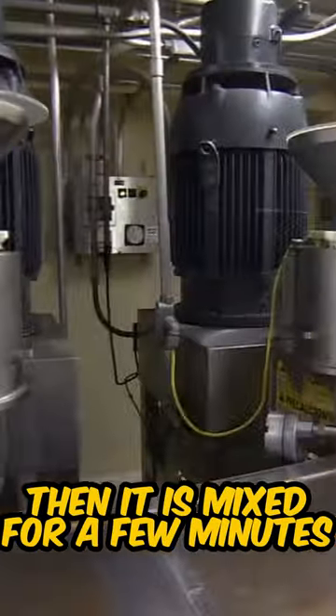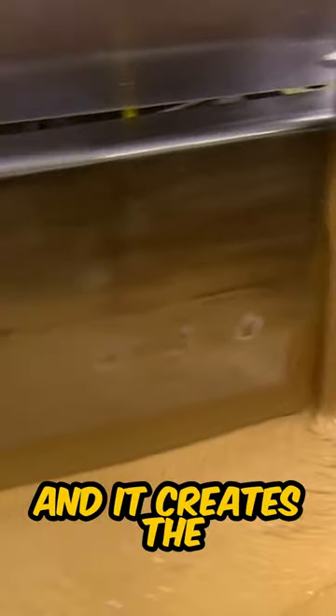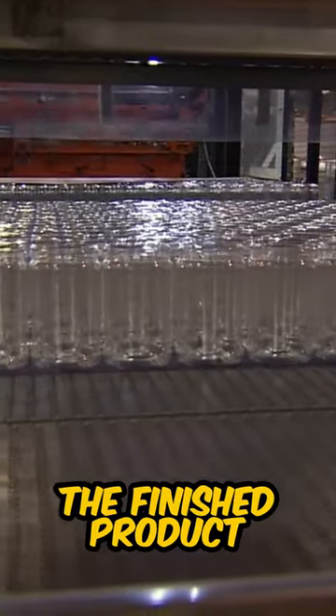Then it is mixed for a few minutes and then they are grinded again, and it creates the smooth peanut butter texture. The finished product is then added into the jars that you buy.